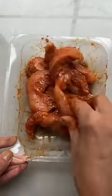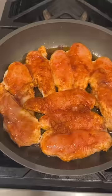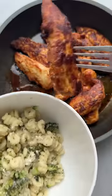Then I transfer the chicken straight from the container to the frying pan and I don't have to worry about washing an extra bowl. It's a quick way to cook chicken and perfect with my leftover broccoli and cheese pasta. So good!